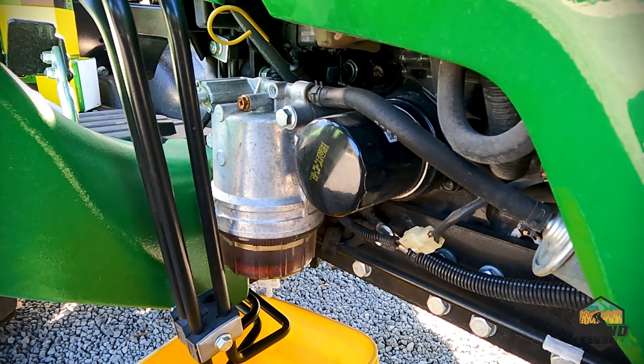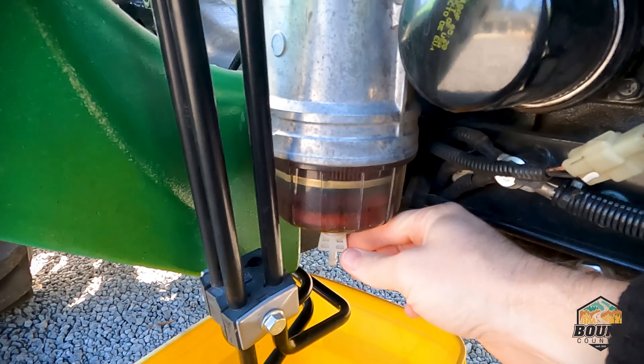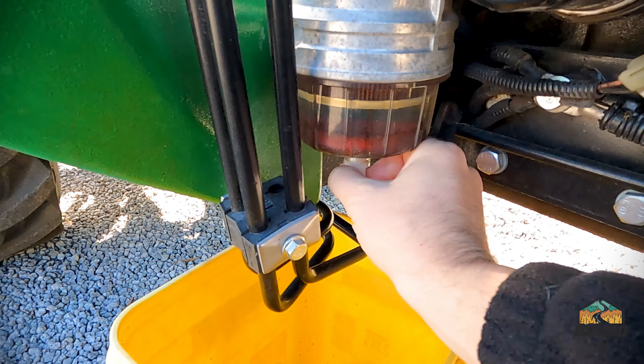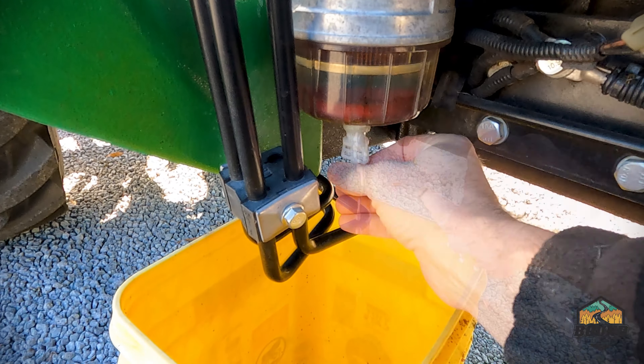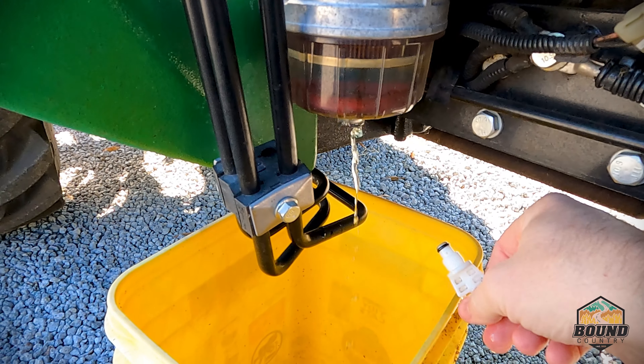Once you've got your fuel off, the next thing we're going to want to do is grab a bucket and drain the fuel that's in this bulb here. Just let that drain out — that's going to take a little while.